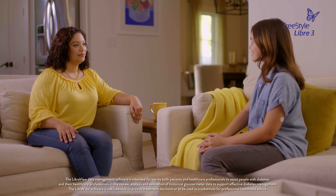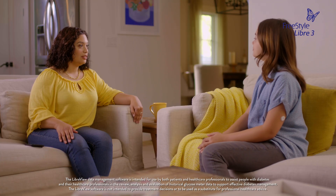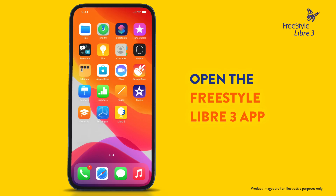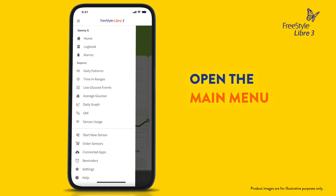To invite someone to see your glucose readings on the LibreLinkUp app, you will need a LibreView account, which you can create right from the app. To get started, open your Freestyle Libre 3 app, then open the main menu.